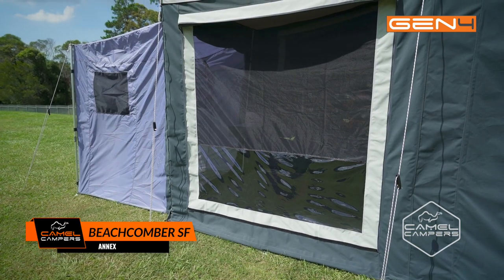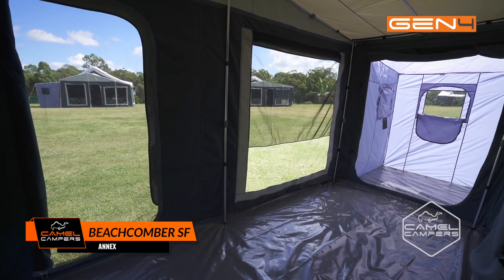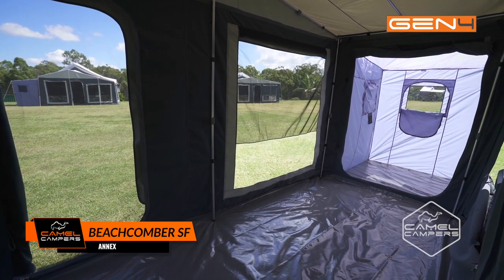Large windows with midge-proof mesh make the annex a great place to relax and enjoy the breeze without sharing your space with bugs and mozzies.